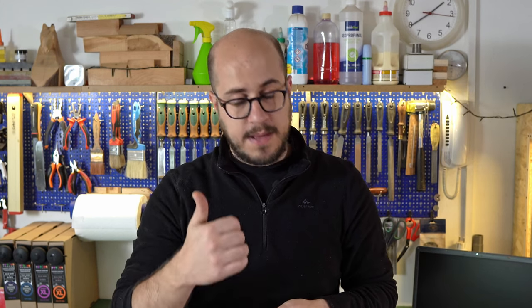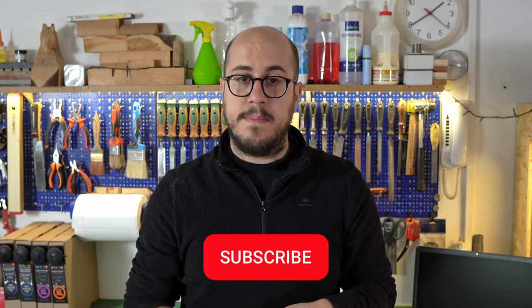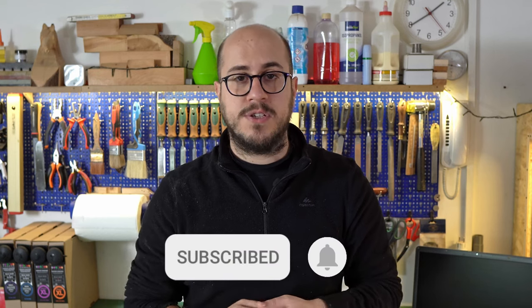So guys, that's it! These were five things you should really learn to make your life as a guitar player way easier. If you'd like me to go more in depth on any of these topics, please leave a comment below — I'll be more than happy to do so. I really hope you enjoyed this video and found it useful. If so, please give it a thumbs up, leave a comment to tell me what you think, and of course remember to subscribe and hit the notification bell because there's a lot more coming. Thank you very much for watching, guys, and see you at the next one. Bye!